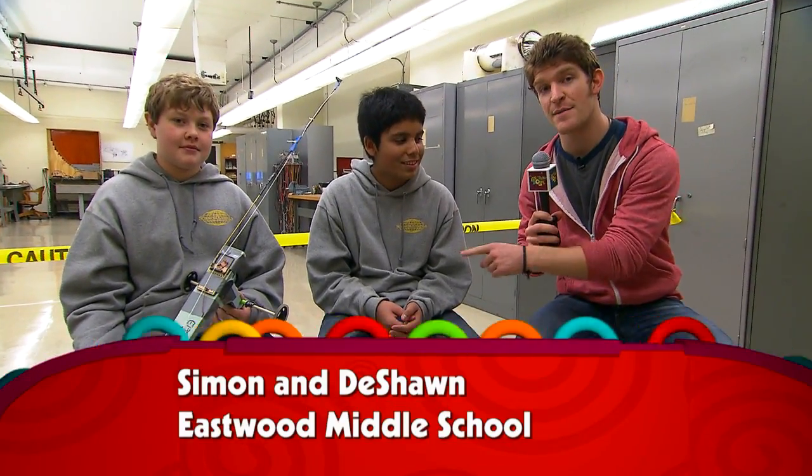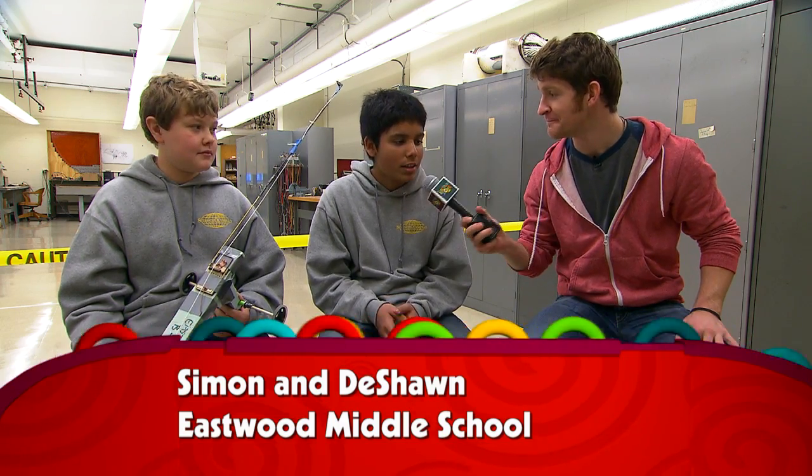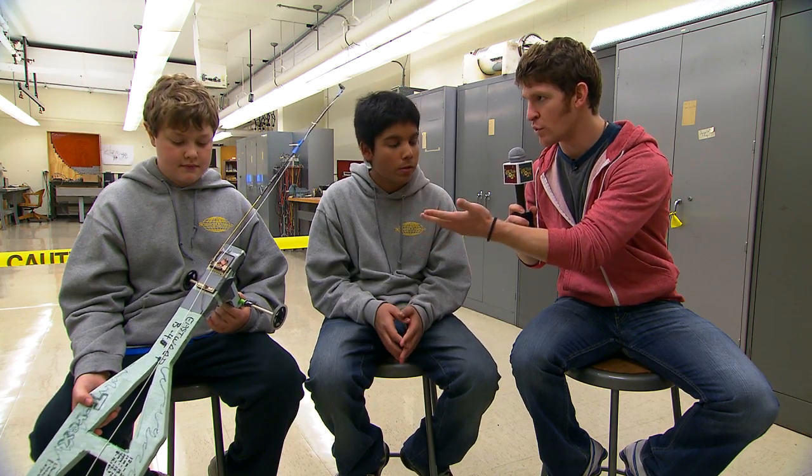Hey guys, I'm with Deshaun and Simon at the Indiana Science Olympiad mousetrap car event. How are you guys doing? Doing really good. You've got your mousetrap car here with us — can you explain how the car works?